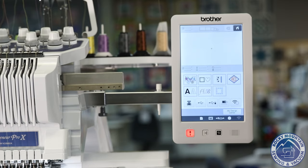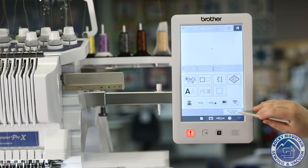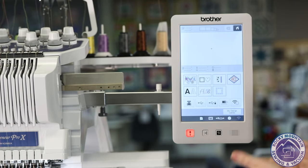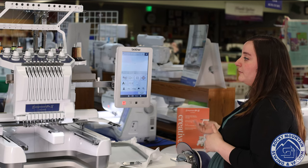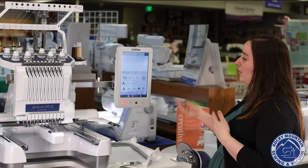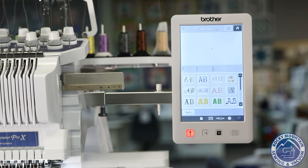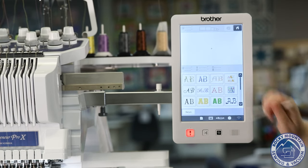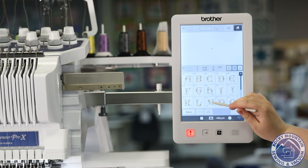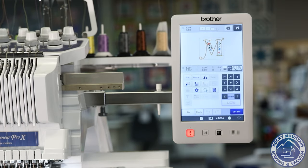One of my personal favorite things that they've done with this machine too is they have Brother's famous My Design Center, where you can actually scan in an image and create your own designs on the machine itself. Software will do a better job, but the My Design Center is really fun to play with, especially if you have artwork or something more simple that you want to turn into stitches. Say I do want to monogram something — I'm going to go ahead and pick one of these, an M for Megan, and then hit Set. It's nice and easy to find whatever design I want to use and go from there.